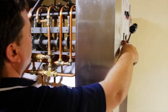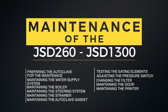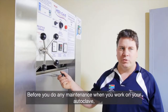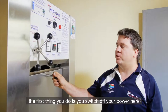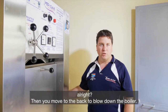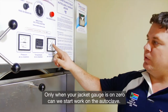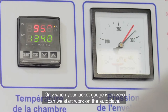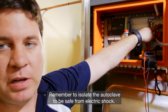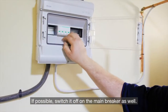Thank you for joining us. Before you do any maintenance or any work on your autoclave, the first thing you do is switch off your power. Then we move to the back to blow down the boiler. At the back of your boiler, please be cautious — slowly, not too wide. Only when your jacket gauge is on zero can we start work on the autoclave. Remember to isolate the autoclave to be safe from electric shock. If possible, switch it off on the main breaker as well.